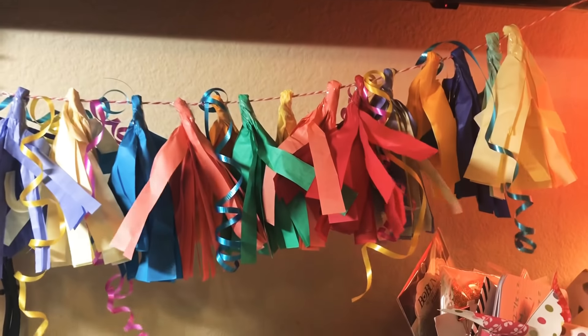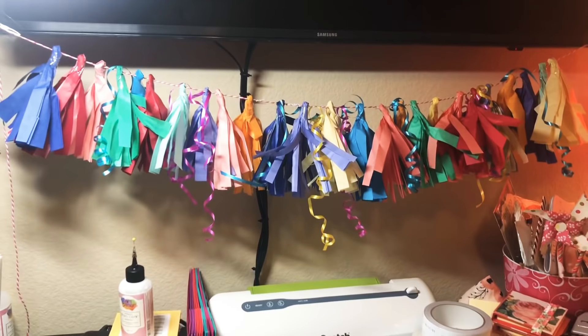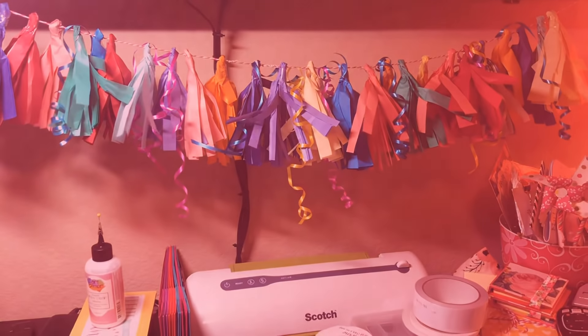Okay, so there it is — I've hung it up! It's kind of a weird picture but I added some curling ribbon to make it more fun. Y'all can see it's hanging under my TV. Hope you like it — bye, y'all!